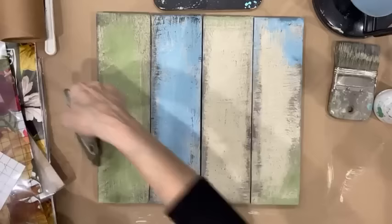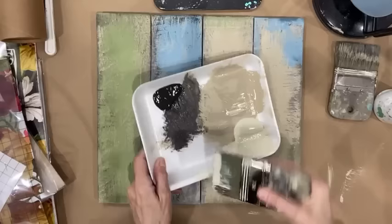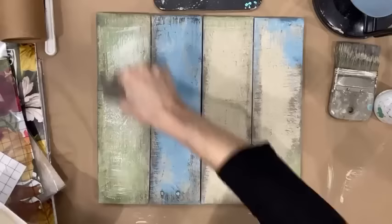With the cream color, I'm using a new brush. This is going to be for the centers of the boards — highlights. I'll make sure that I go in both directions, just going back and forth with my colors.